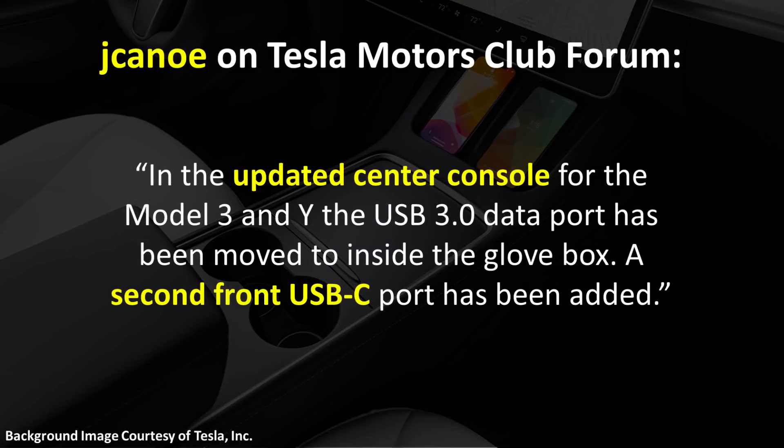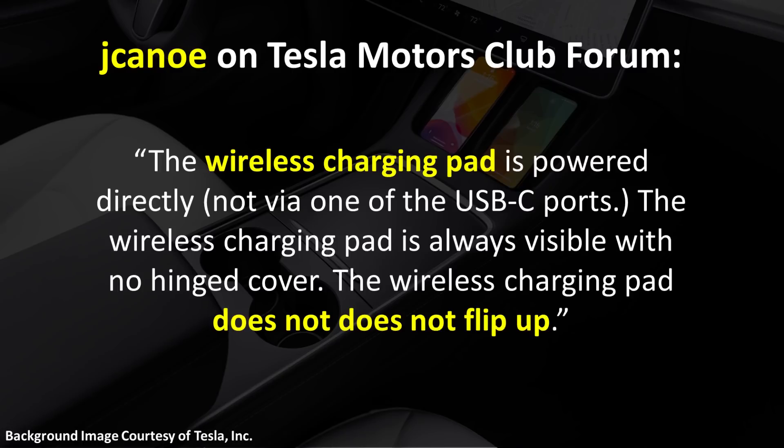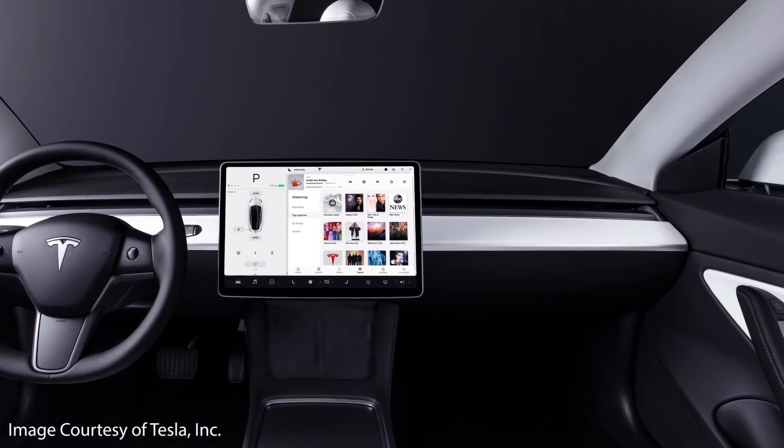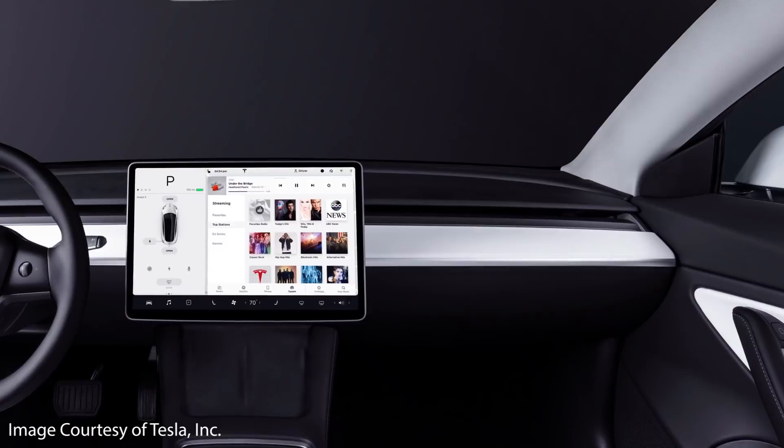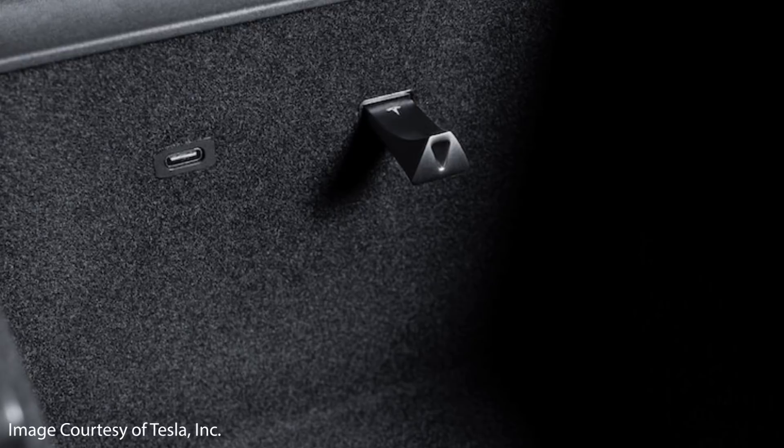As Jay Cano described on the Tesla Motors Club forum, in the updated center console for the Model 3 and Model Y, the USB 3.0 data port has been moved to inside the glove box. A second front USB-C port has been added. The two front USB-C ports are now located inside the center console lower compartment — the one with the sliding cover — at the rear of the compartment. The wireless pad is charged directly, not via one of the USB-C ports, and the wireless charging pad is always visible with no hinged cover.